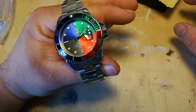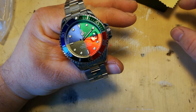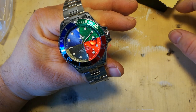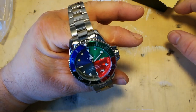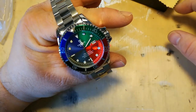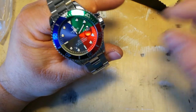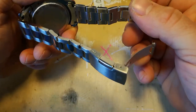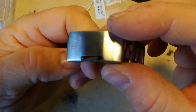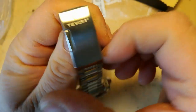All right, there it is. Okay, so it's a stainless steel bracelet, pressed clasp, with the logo on there — etched in, the Tevisa logo etched there.